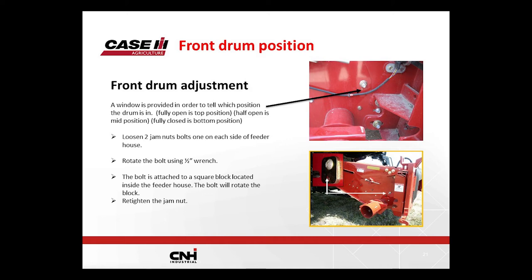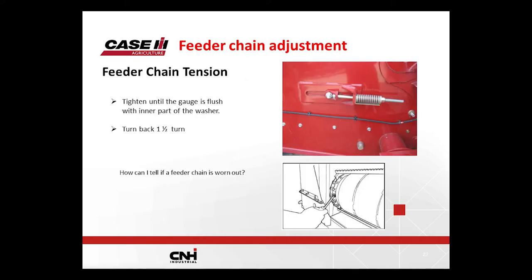There is a little window — just a hole drilled into the side of the combine just below the bolt. If that window is totally open so you can see inside the feeder house, the drum is in the up position. If the window is partially blocked, you're in mid. If it's totally blocked, you're all the way down with the front drum. Just loosen the nut, take a half-inch wrench on the flat spot on the end of the bolt, rotate it to the desired position, and relock the bolt.